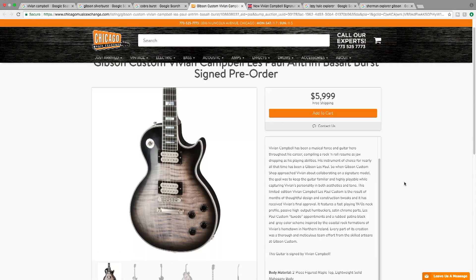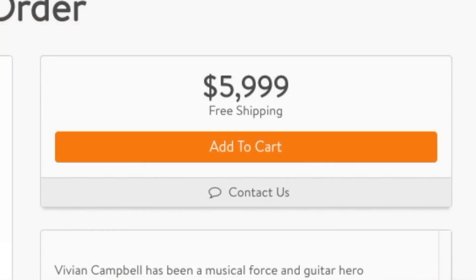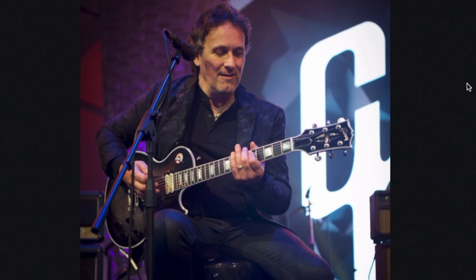This one is available in a signed and an unsigned version. The signed version is $5,999 and the unsigned version is $4,999. We can see some photos of him with his own signature Les Paul — he seems to be pretty happy with it.